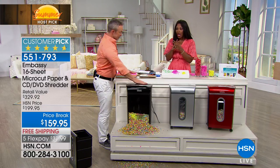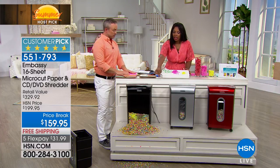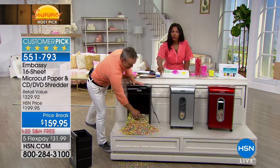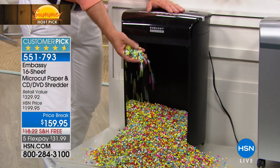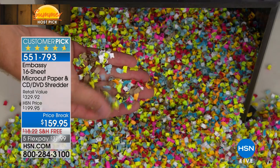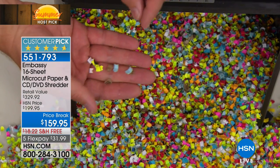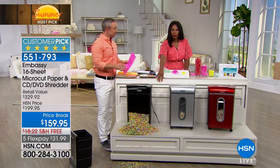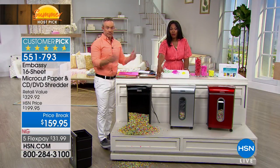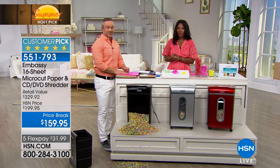We're down to our last 30 seconds. But you see all of that confetti — that could be all of your junk, all of your trash, that could be somebody else's treasure. They're not putting that back together. Stacks in your home office, on the kitchen counter — it's gone. And you can even use this for packing material. Look at how small micro-cut is. Take advantage of the free shipping because if it weren't free, it would be over $18 to ship. Take advantage of the five flex for just about $32 to get it home.